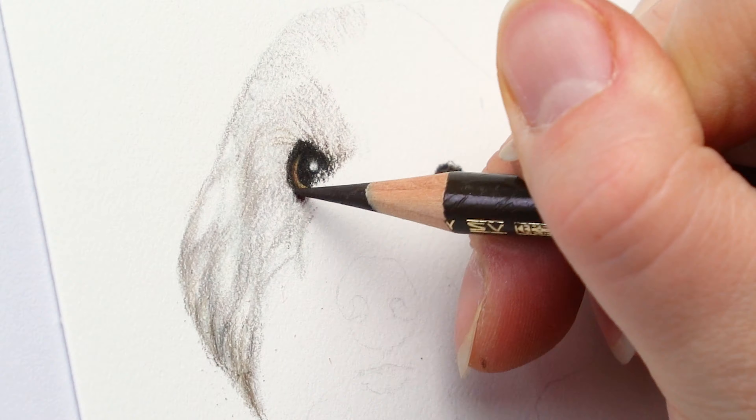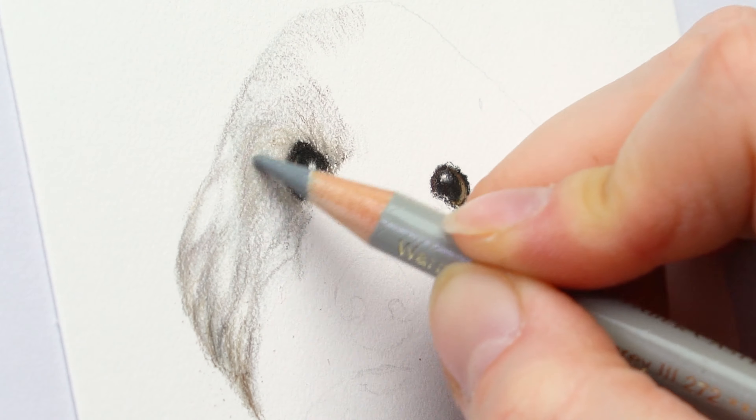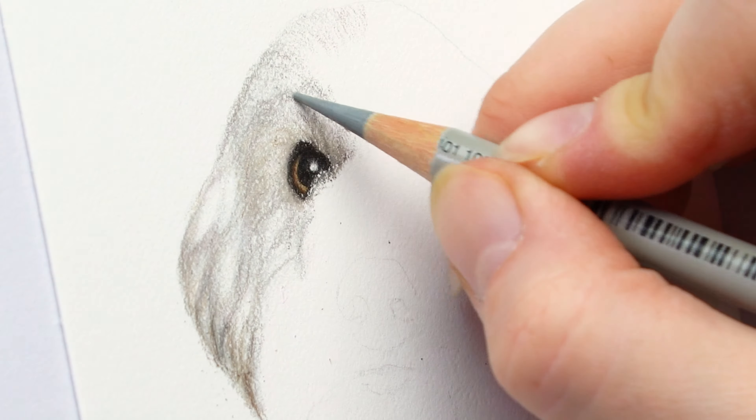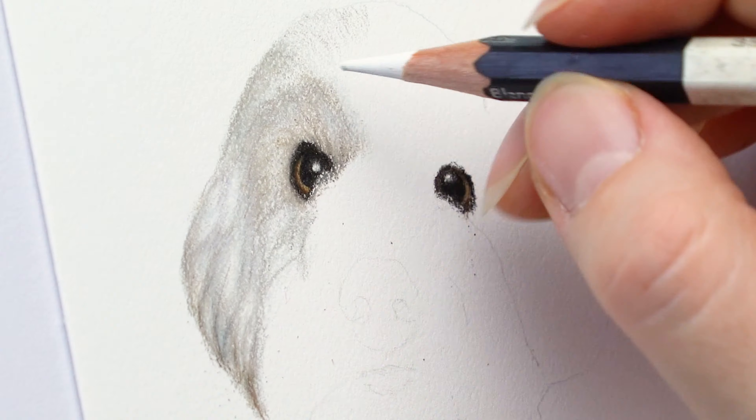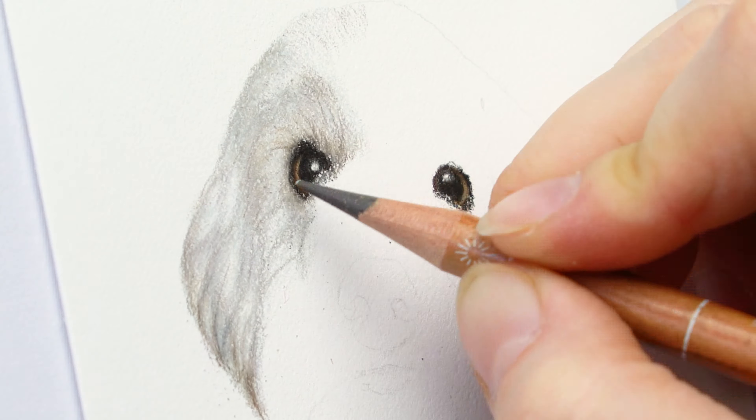Using lighter colors such as light blues, light cool and warm grays will really get you a long way. You can also use a white colored pencil to burnish on top once you've built up enough layers.